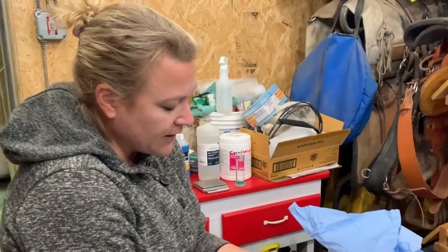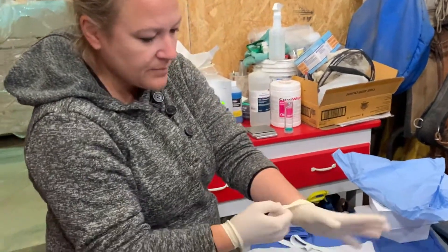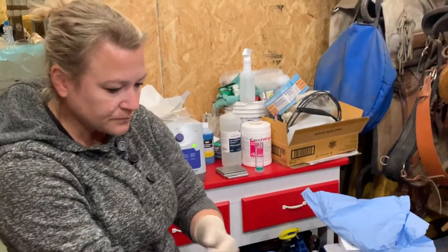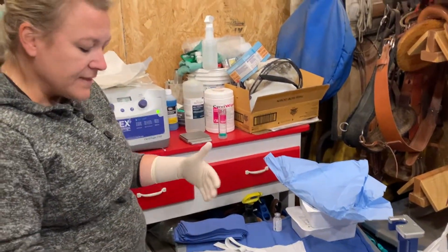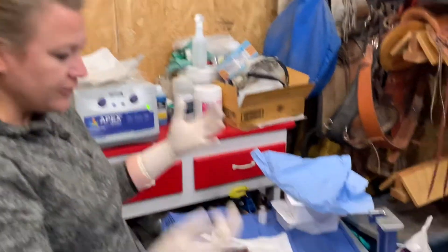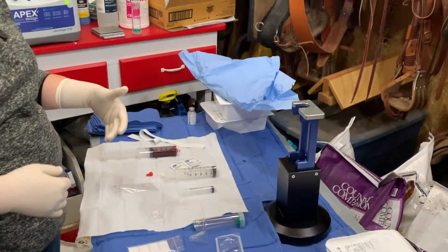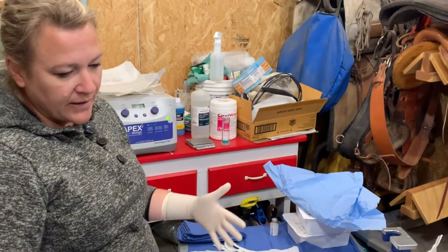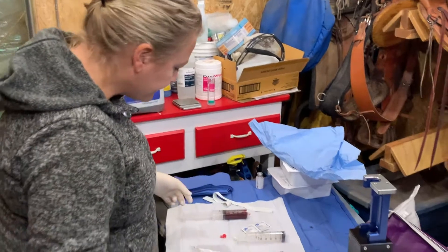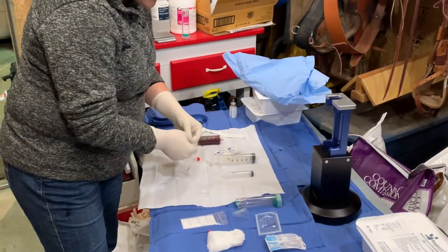After I collected the blood, I went ahead and put a new sterile pair of gloves on because this hand did touch the horse's neck to hold the vein off. This will be for my prepping, and then I will scrub the horse with a sterile scrub for the stifle. Then I'll put a new pair of gloves on for injection — I want to eliminate as much debris as possible to prevent joint infections. That's why I go through quite a few gloves.